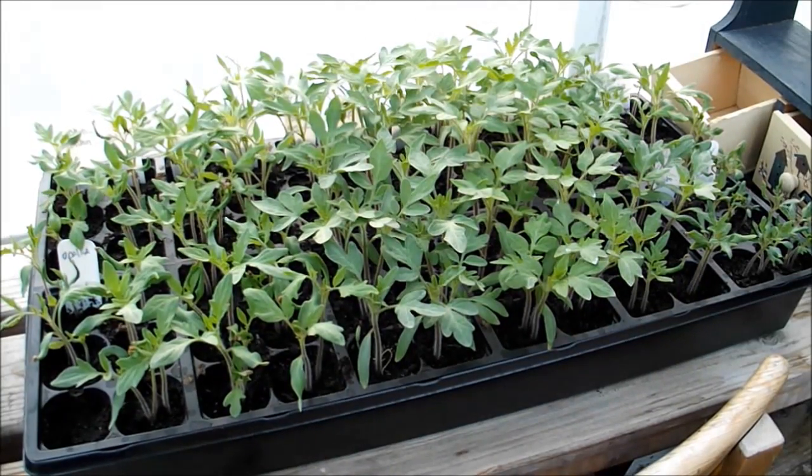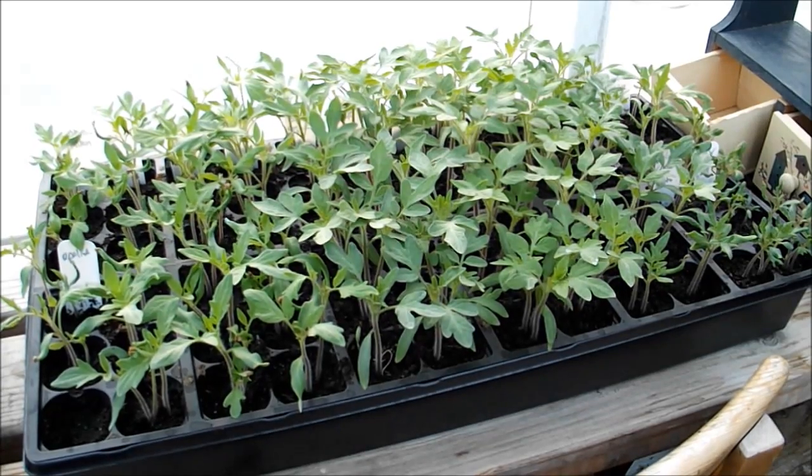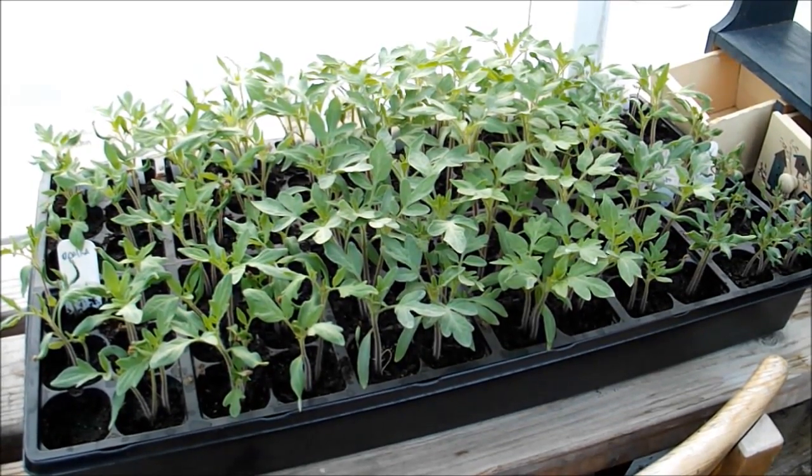Hello everybody. It's early morning out in the greenhouse this morning, and it's a little bit cool but not too bad. I'm out checking on some of the plants I've got out here started. I haven't been able to post a video in a little while — I've been pretty busy with the transition of the sale of my company.